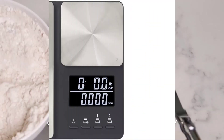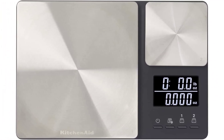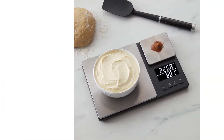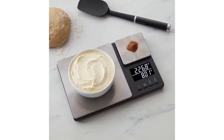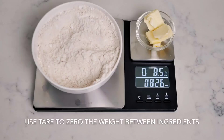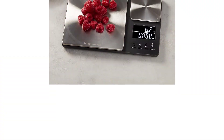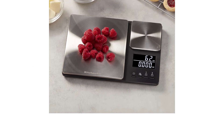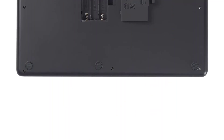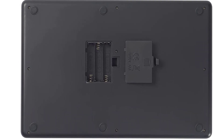Stainless steel surfaces wipe up quickly and will not stain or retain food odors. The two-line backlit LCD readout calculates weights for both platforms at the same time. Weigh all ingredients into one container by using the tare feature to zero out weights in between additions — it also works to zero the weight of any container before adding food. Powered by three AAA batteries, included. The scale can be powered off or will auto-shut off after three minutes of no change in weight on the platform. Hand wash only — do not immerse in water or put in dishwasher. For best results, wipe with a damp cloth and dry thoroughly.